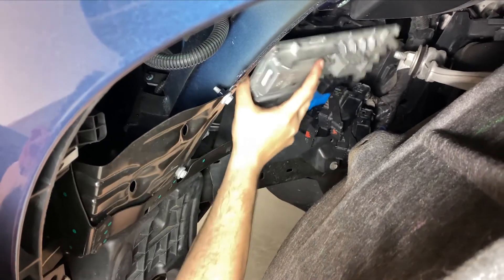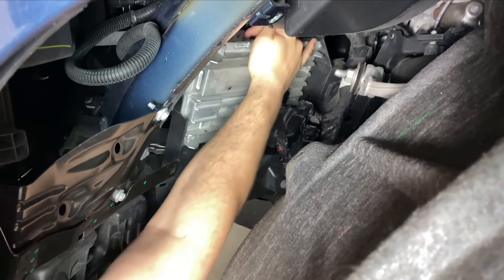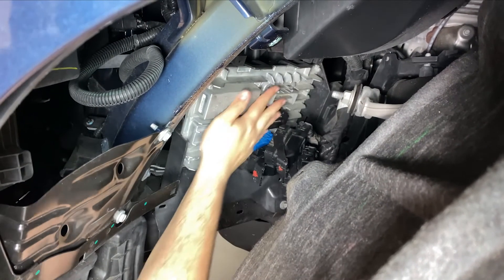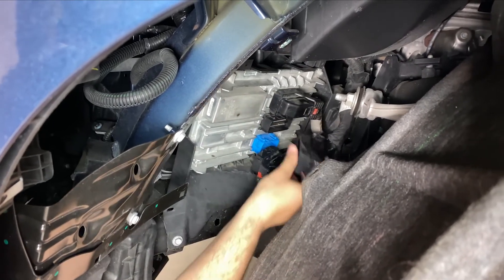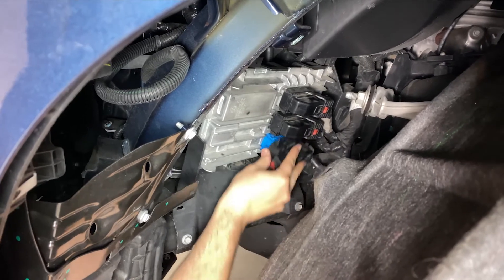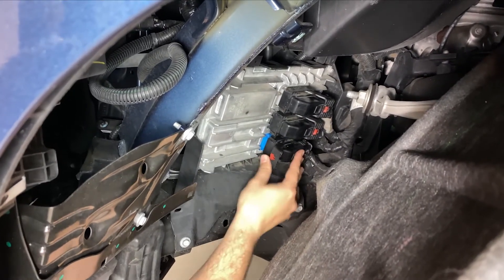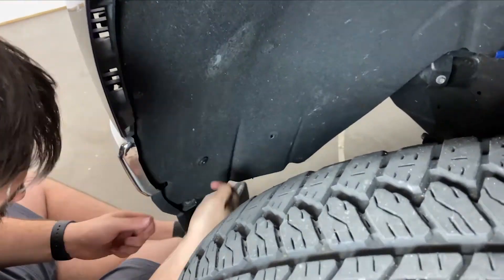For reinstallation, slide the ECM back towards the cradle. Once the bottom of the ECM is nested in its cradle, reconnect the 3 connectors to the ECM. Close the connector clamps until they click into place, then slide in the red locking tabs.